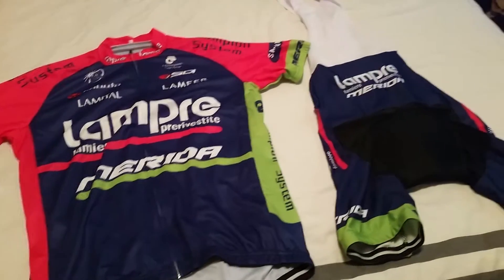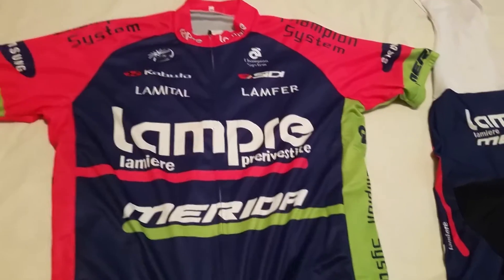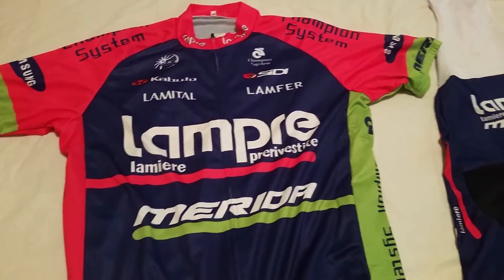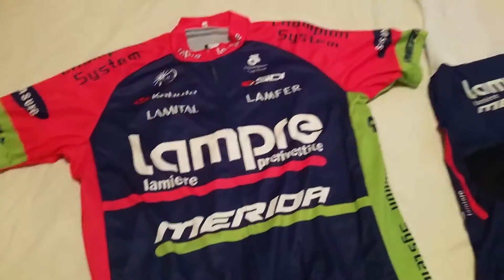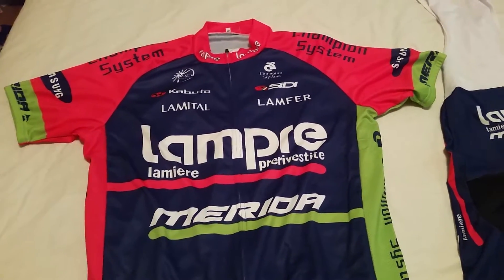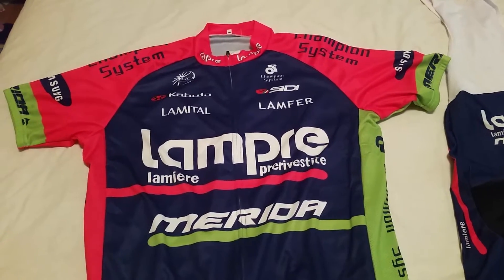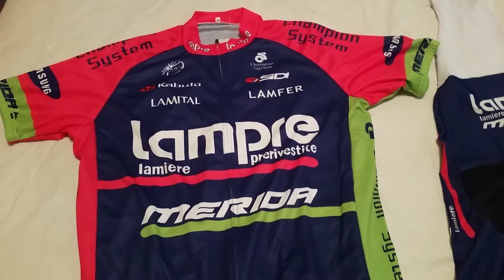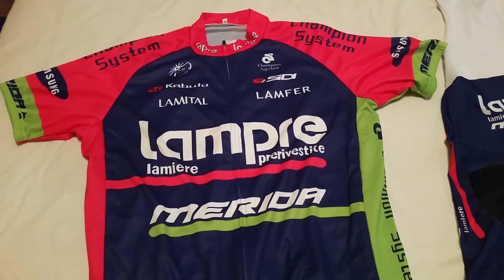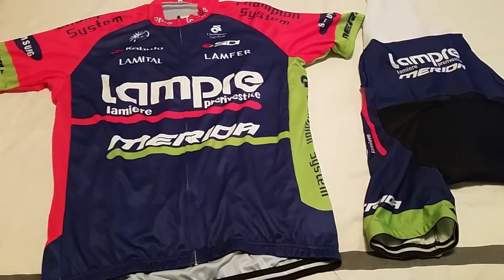Here we are with the Lamprey kit I just received from AliExpress online. If you don't know, AliExpress is like Amazon but for overseas — it's all stuff made in China. They have a huge selection of cycling gear at a fraction of the price.